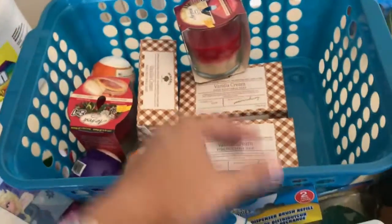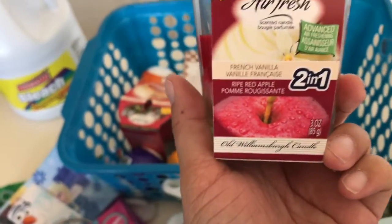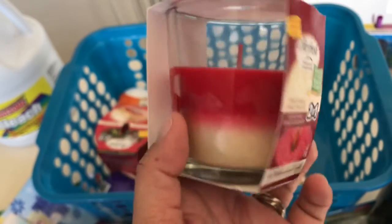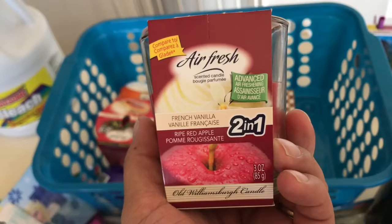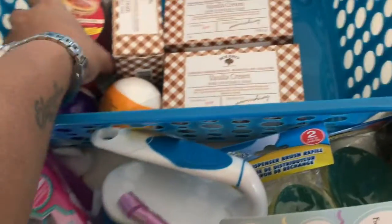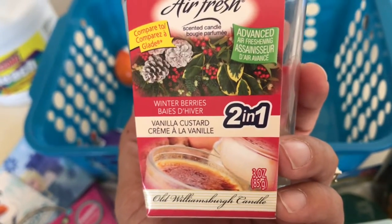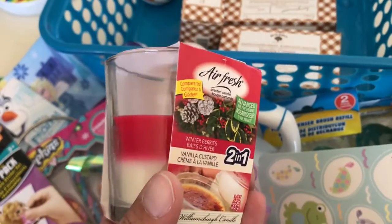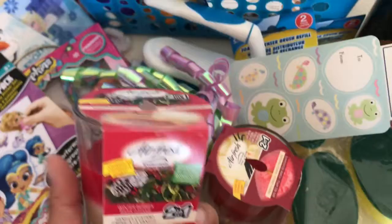I also found some candles I'd never seen before. They're two-in-one, so each candle has two scents. I got the French vanilla and ripe red apple one, and then the winter berries and vanilla custard one.